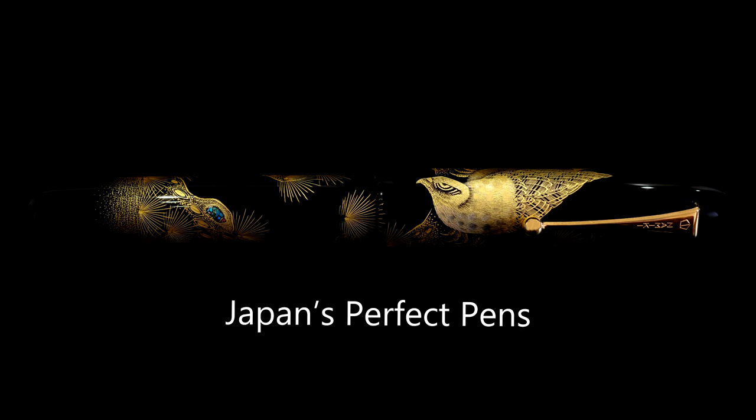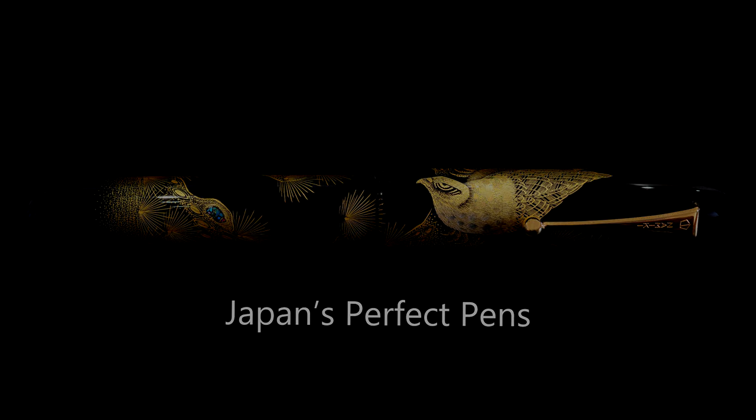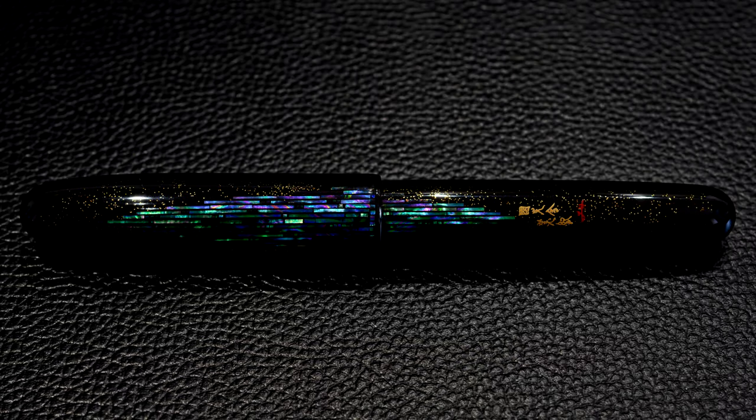Hello and welcome back to Japan's Perfect Pens. Today we are going to look at the Namiki Emperor Nightline by Miki. So here it is — this is the iconic Emperor Nightline.